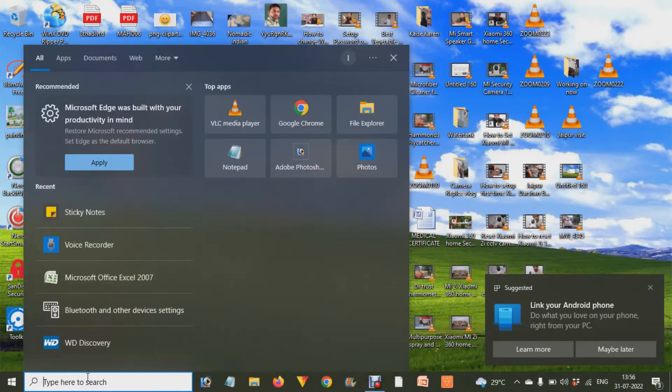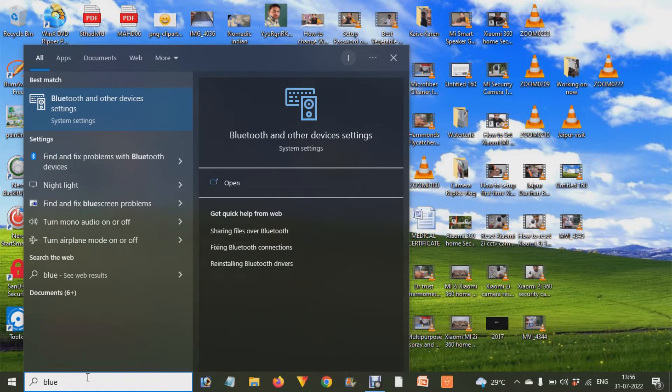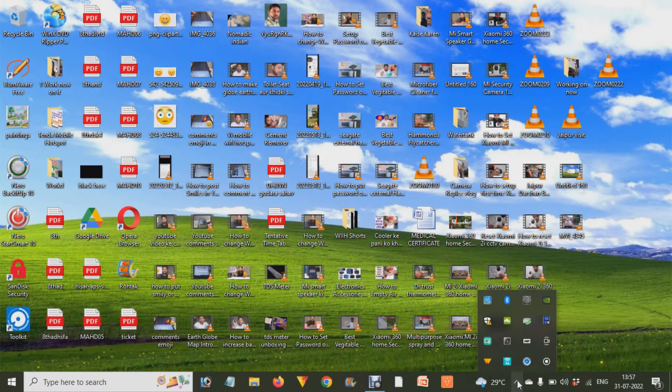Now we have to go to the Start menu, type 'Bluetooth' over there, and we will find 'Bluetooth and other device settings.' If we don't find settings like this, we can just go to the arrow button in the system tray and click on the Bluetooth icon.